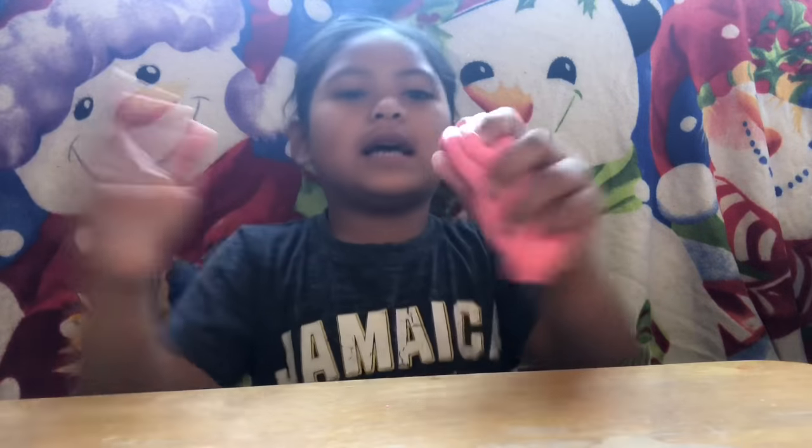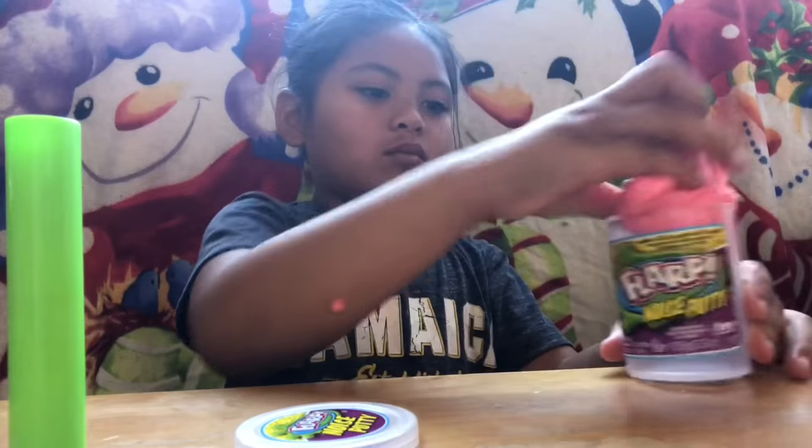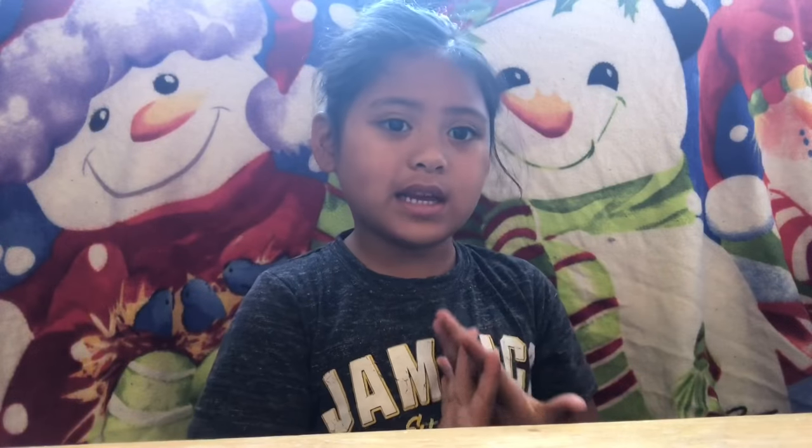Okay. Let's put this away. Oh. Okay. That's good. Nice. Bye.